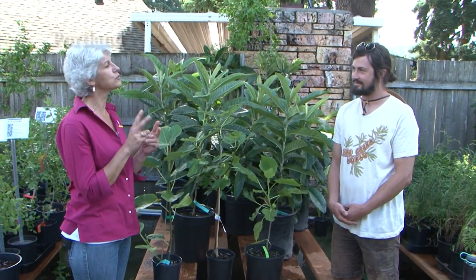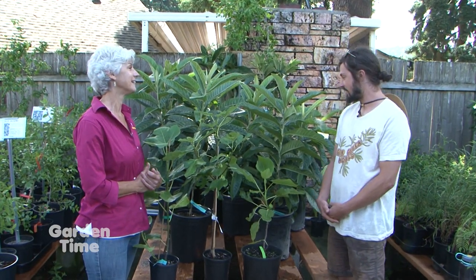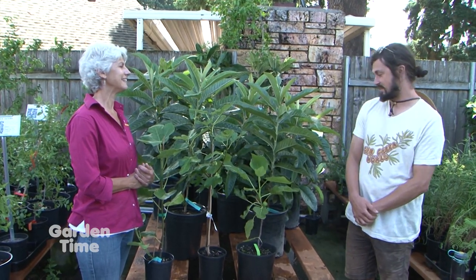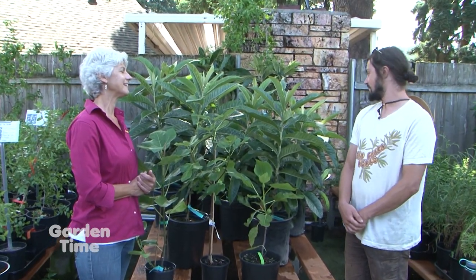I am at One Green World today with Sam. Sam, would you characterize your business as edibles and unique plants? Yeah, a focus on edibles but lots of other fun stuff we like too. They always have fun stuff, and you have two interesting edibles that you're going to tempt people to put in their yard because you can't buy this fruit in the store usually. There are maybe some specialty markets with loquats, but to really get this fruit at the highest quality, you've got to grow it yourself.